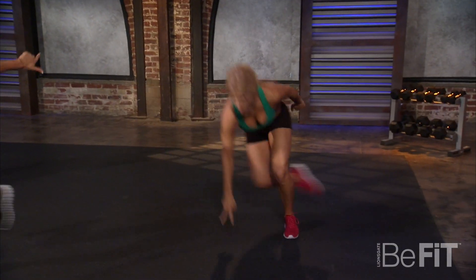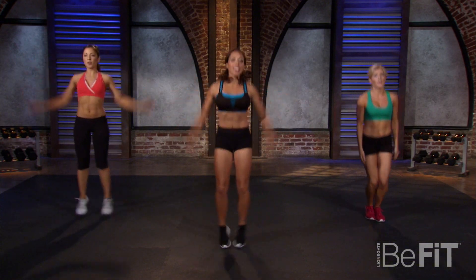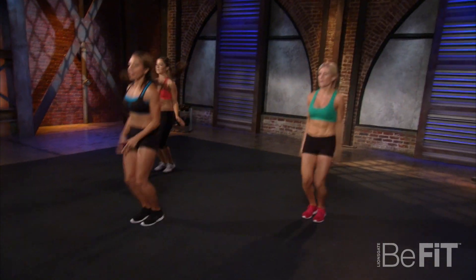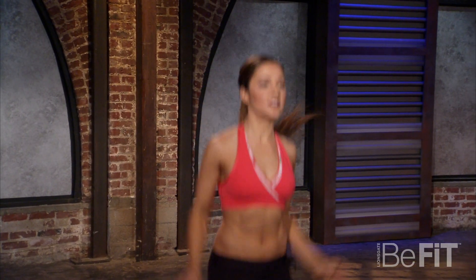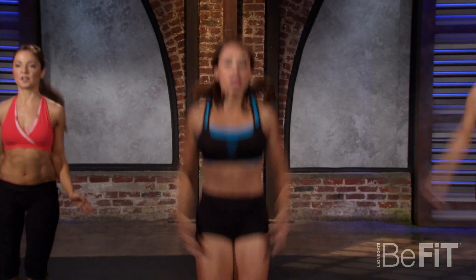Remember to smile, remember to breathe — jumping jacks, here we go! Feeling it, heart rate's up. Exercise is so good for your legs — it's cardio, it's everything. We're working every muscle right now.